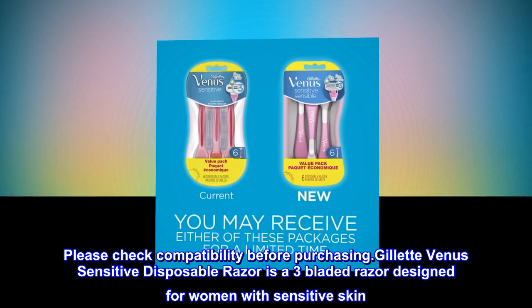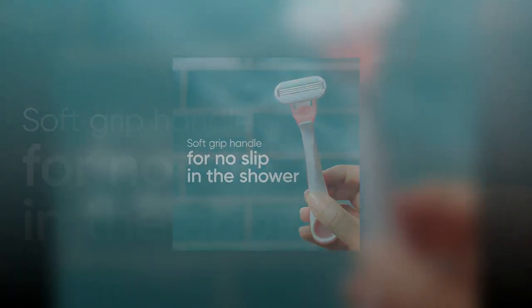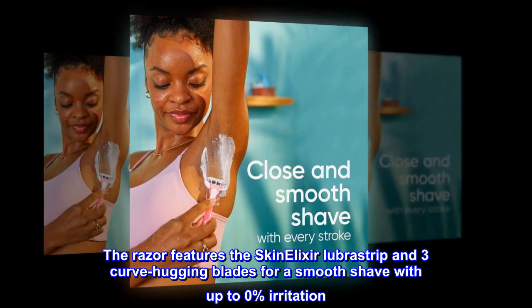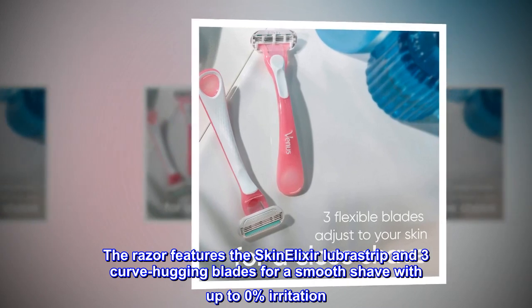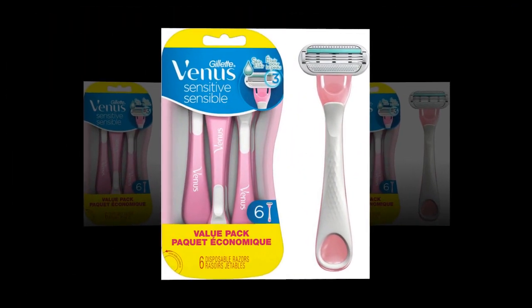Gillette Venus Sensitive Disposable Razor is a three-bladed razor designed for women with sensitive skin. The razor features the Skin Elixir Lubristrip and three curve-hugging blades for a smooth shave with up to 0% irritation. U.S. Consumer Study, Feb 2018.